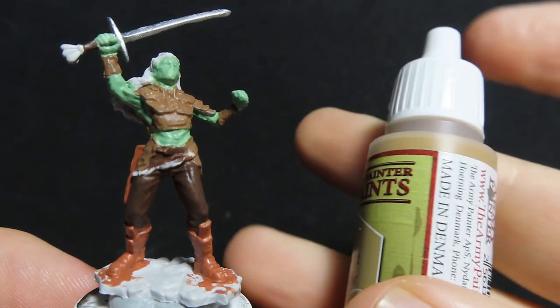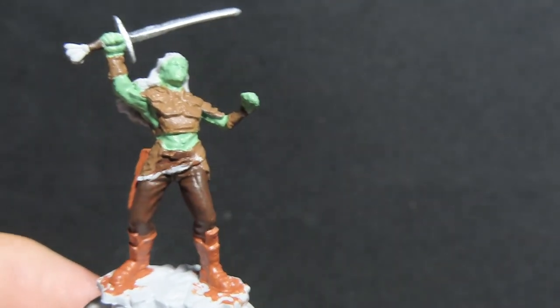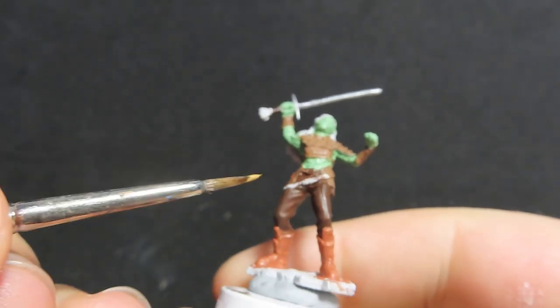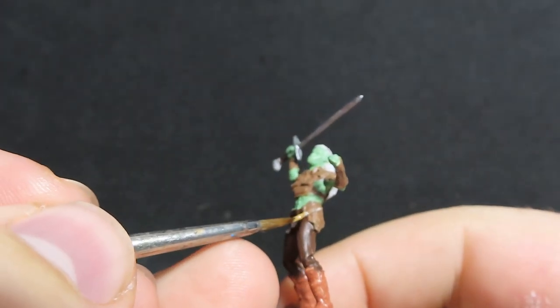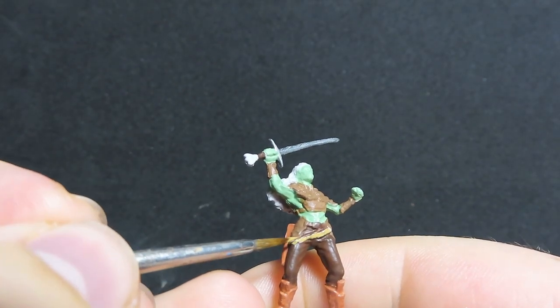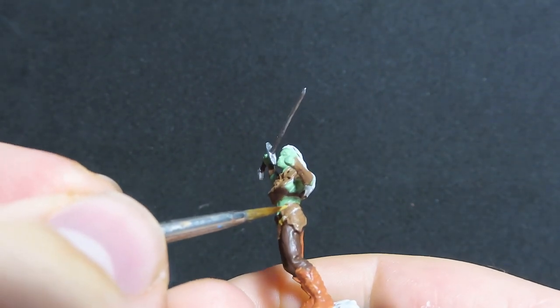Then once we have that complete, we're going to come in with desert yellow, and we're going to use this for the strap on her belt. Now it's a leather belt, and usually I would do this in a brown colour, but since I've given her brown armour and she has so much brown on her already, we're going to break this up a little bit using this desert yellow colour, which is just going to add a bit more pop and stop us from having everything completely brown, just by adding in a splash of different colour.